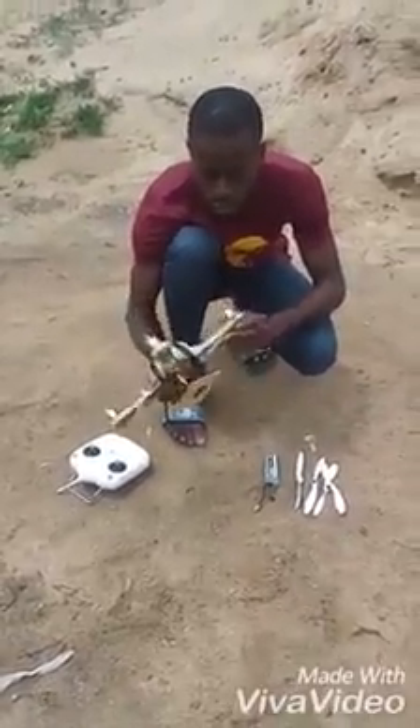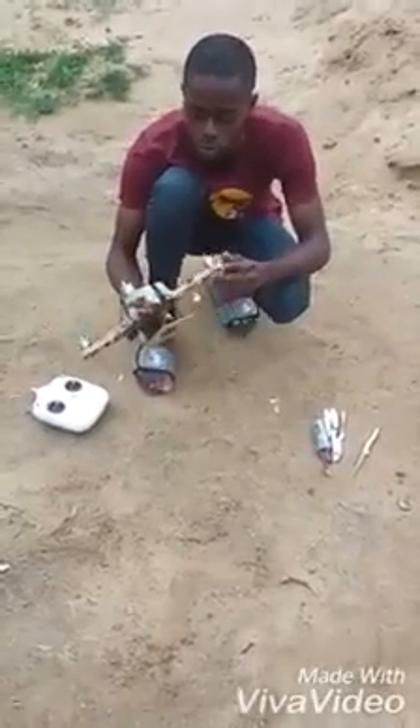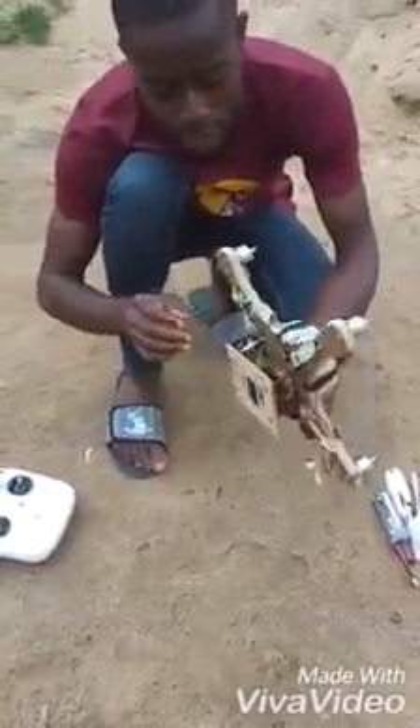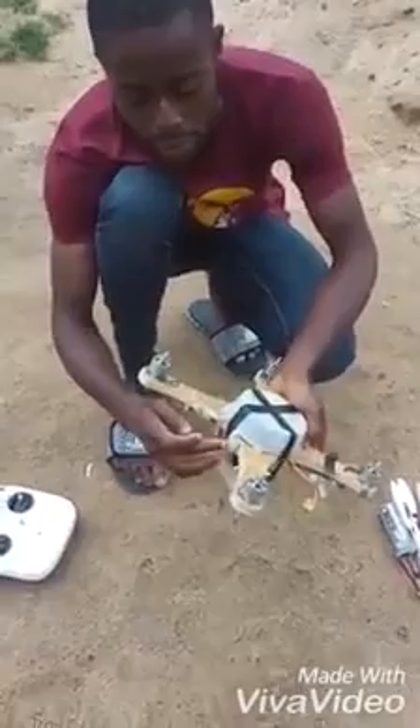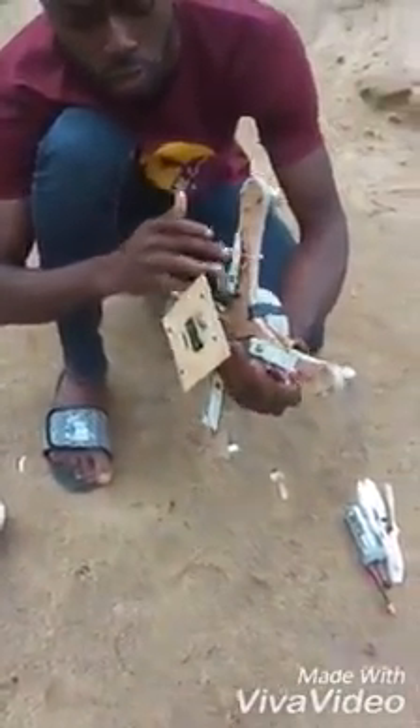To narrate this drone in view, this here is the brushless DC motor. This container houses the flight controller. This is the inlet indicator. These are the electronic speed controllers.